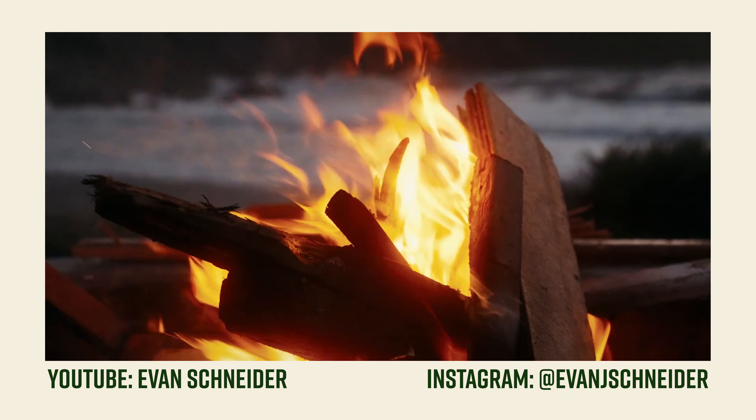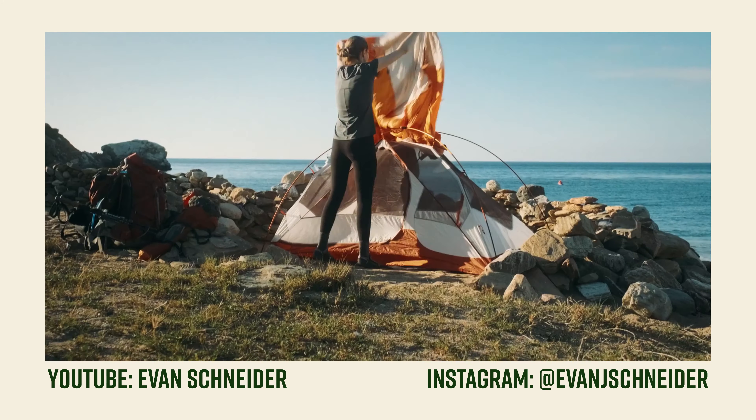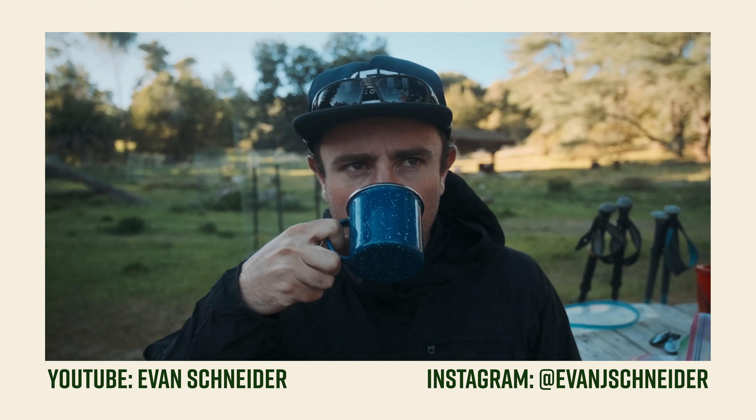This was me testing the F-Log on the Fuji X-T30 — F-Log in general once again — because a friend and mentor of mine, Evan Schneider, recently put out a video that you should definitely go watch and subscribe to his channel. He was using the X-T3 to shoot, originally in F-Log, and I just love his grading and his footage so much, and it inspired me to try F-Log once again on the Fuji cameras that I have.